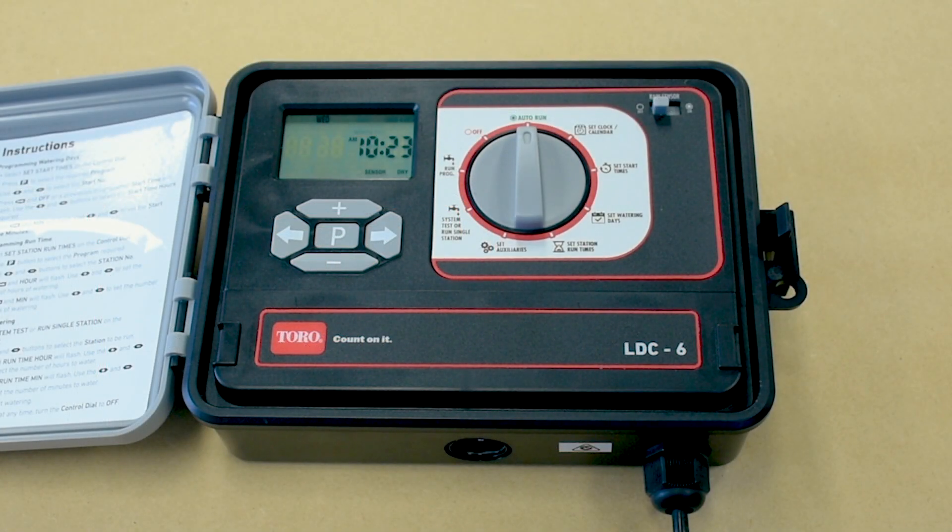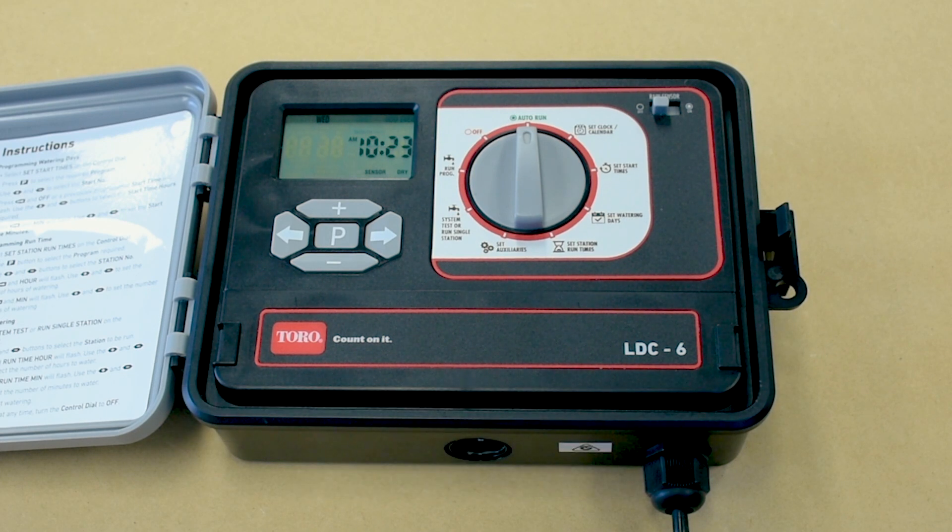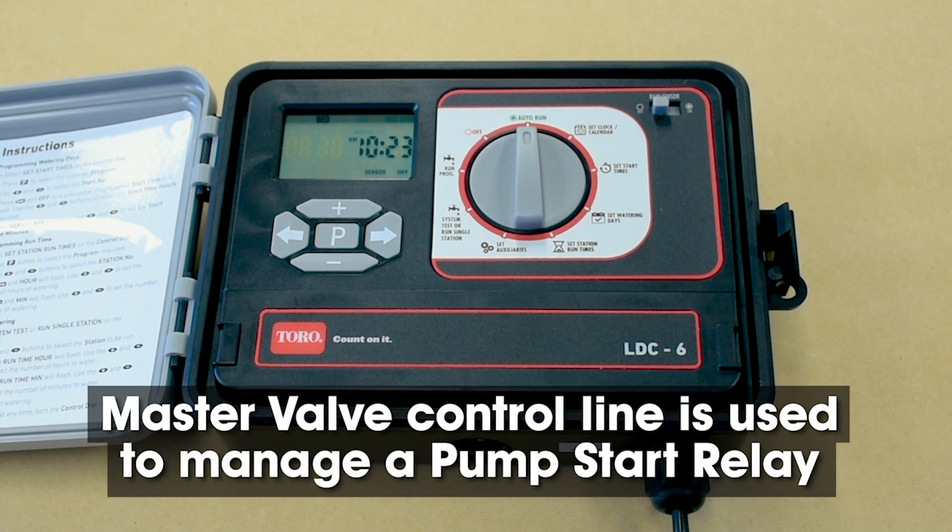The controller has a master valve output which is used to control a master solenoid valve when operating with a town water supply. When using water from a bore or dam, the master valve control line is used to manage a pump start relay.